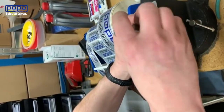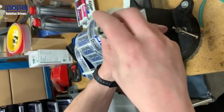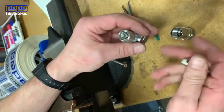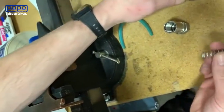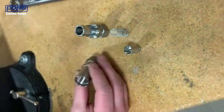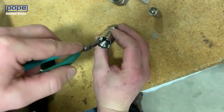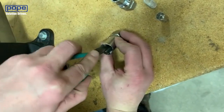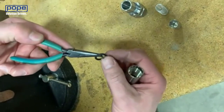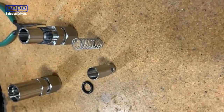Now all of the internal components are being taken out. There's a spring and then the actual valve mechanism. Then Dave's going to take needle nose pliers, reach in, and pull out the o-ring. So the components are: an o-ring, a spring, and the actual poppet valve mechanism.